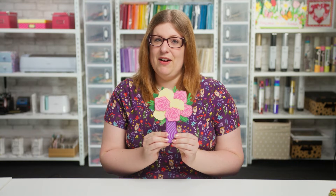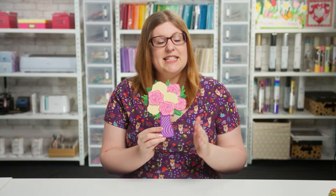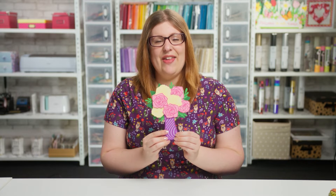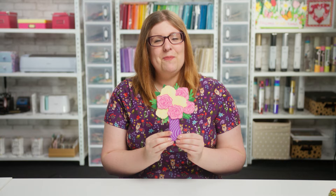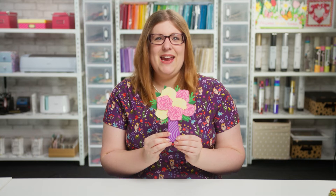Hello and welcome to Craft with Sarah. In this video I'm going to show you how to stick together my free layered rose paper craft project. This SVG is available from craftwithsarah.com and I'm going to show you how to put it into Cricut Design Space, choose your colors of the roses, get everything cut out and finally how to stick it together. This is a beautiful paper craft project which would work really well for lots of different occasions such as birthday, Mother's Day, thank you gifts and more. Let's find out how to make it.